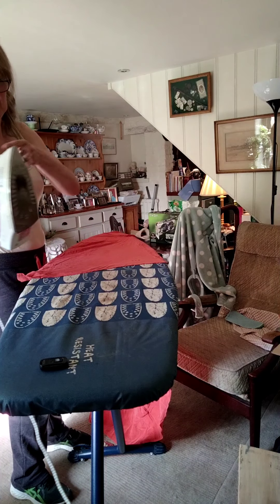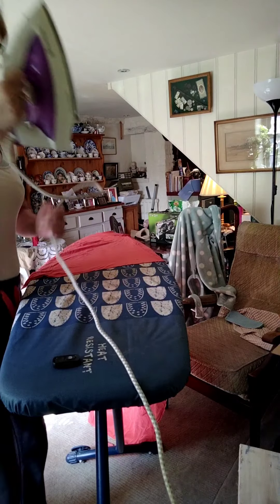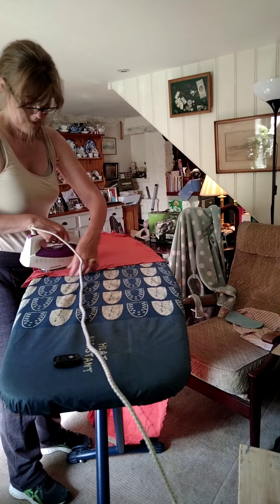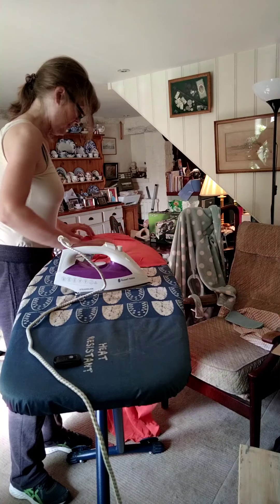Now I'm right-handed, so I plug mine in on the right-hand side. My iron hasn't got a massively long cable and it doesn't easily reach to the end of the board unless I do some gymnastics. But all I'm doing is just swiping over.